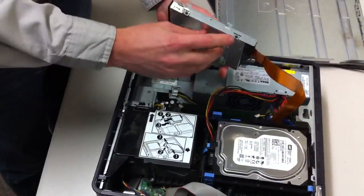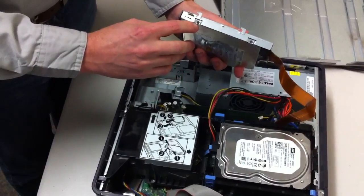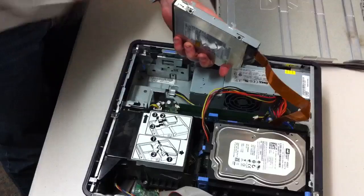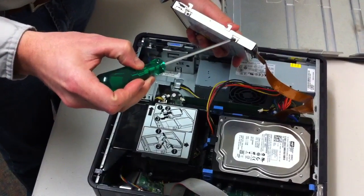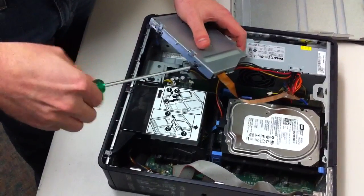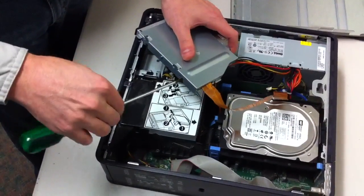There are only two small Phillips screws here — it's a Phillips size one. They are very small, so be careful not to lose them.